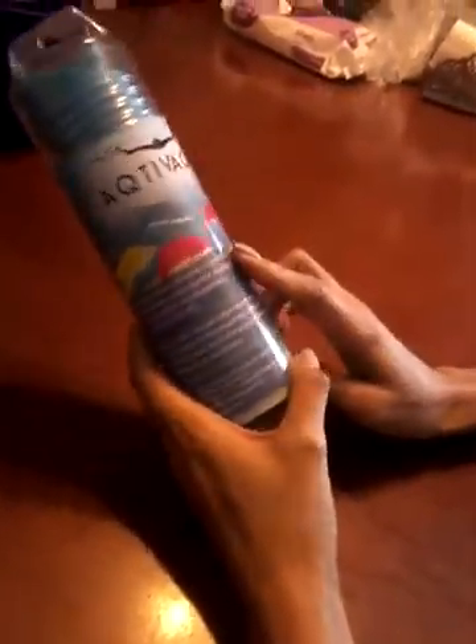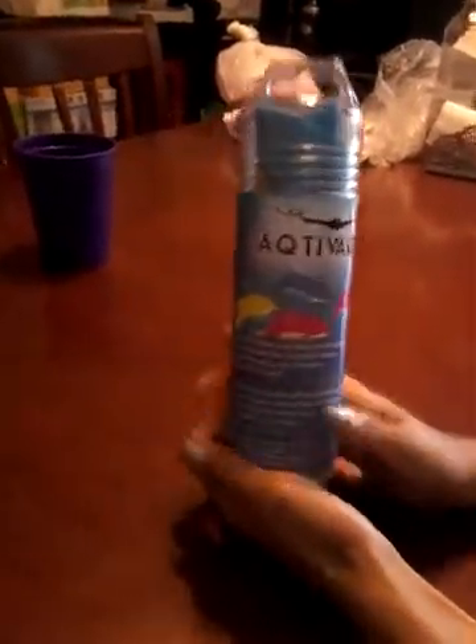So this one is not goggles, it's a swim cap. I really love it because when you open it, you can see that the swim cap already has its own case. And the color I chose is blue.